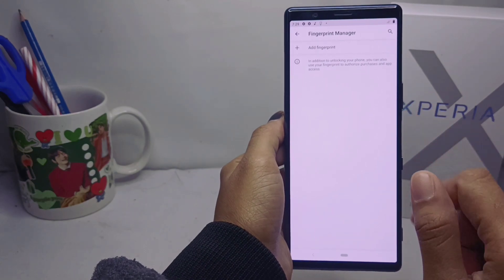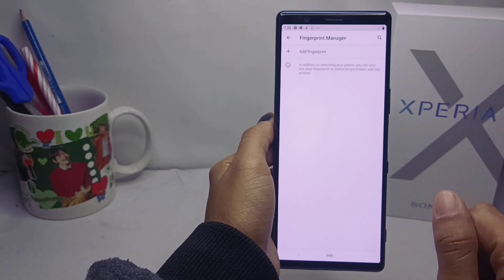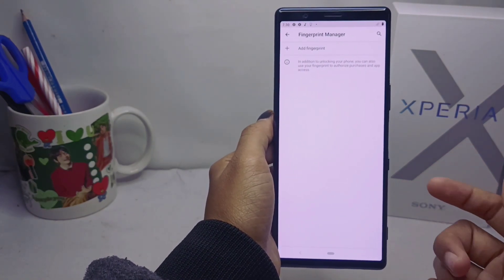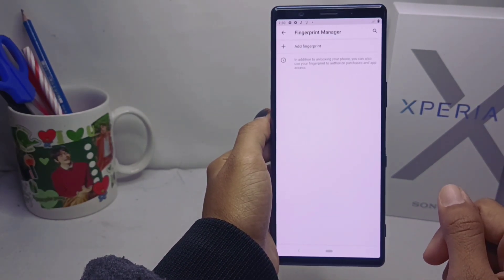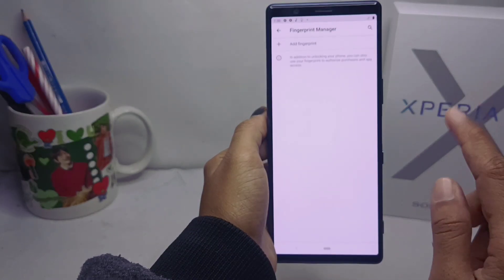Click Yes to confirm the removal, and the fingerprint on your device has been successfully removed. That's the tutorial on how to remove a fingerprint on a Sony Xperia device. Don't forget to subscribe to get other information from this channel.